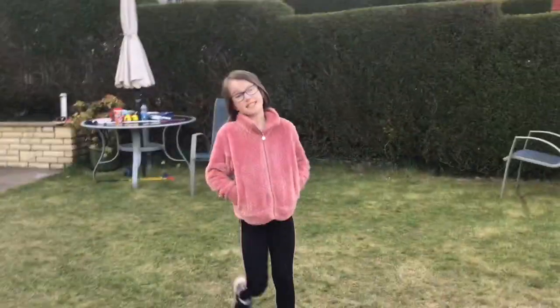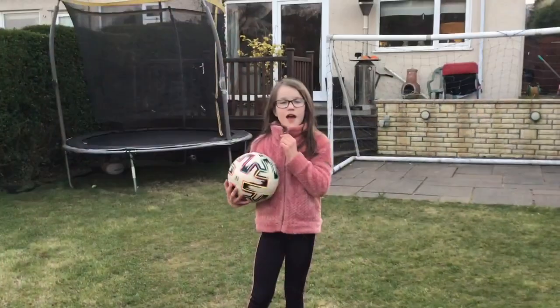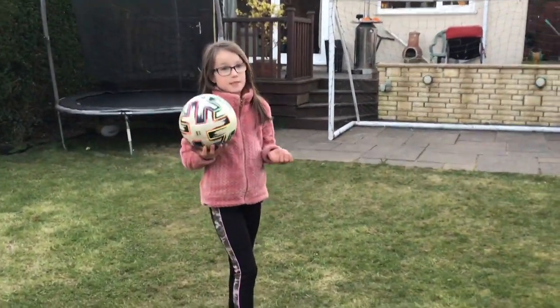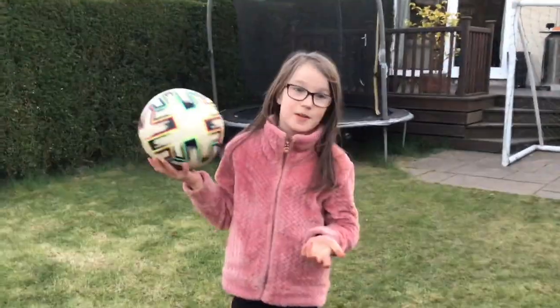Oh! Decent, decent — that was amazing! Now let's see... Trick shot number three. This is going to be a surprise, so you can't know what it is yet.